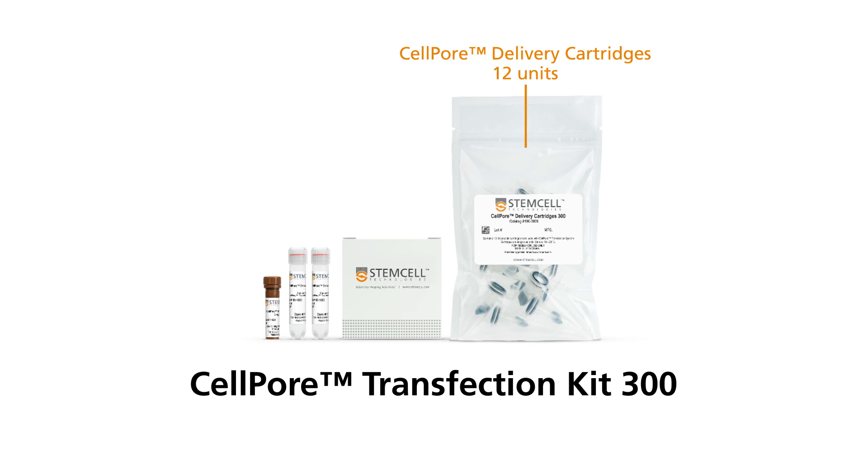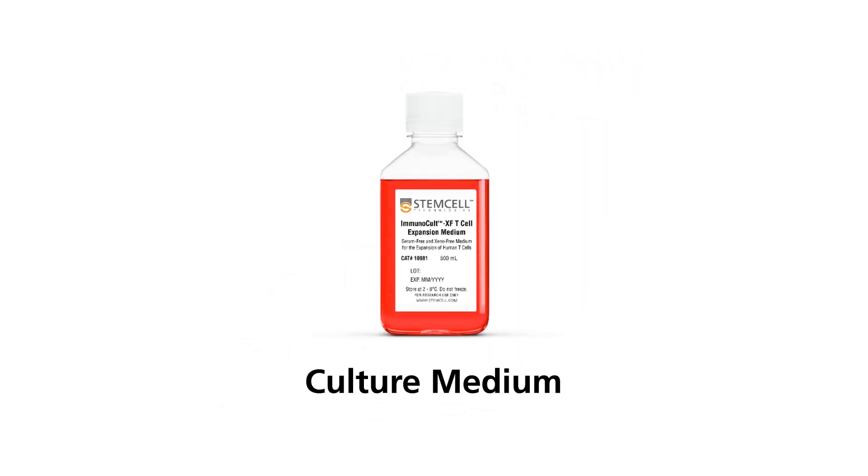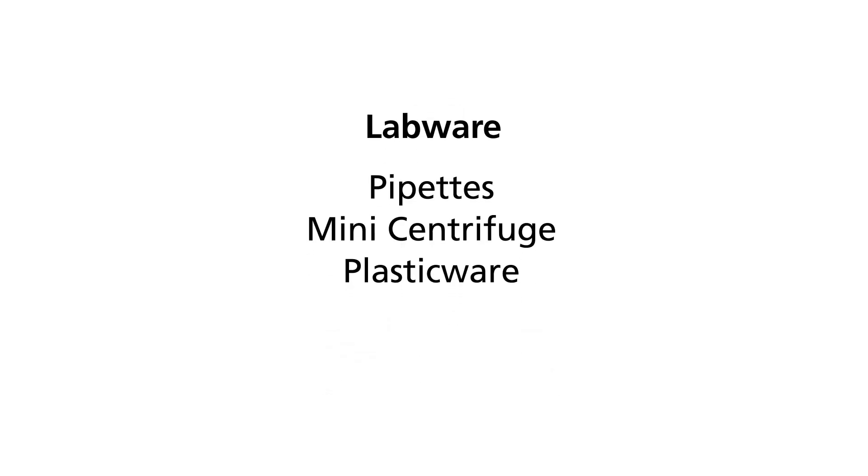Each cartridge comes pre-assembled in its collection tube. The appropriate cell culture medium. Appropriate labware including pipettes, a mini centrifuge, plasticware, and cultureware.